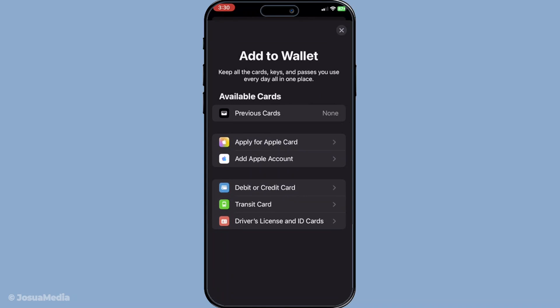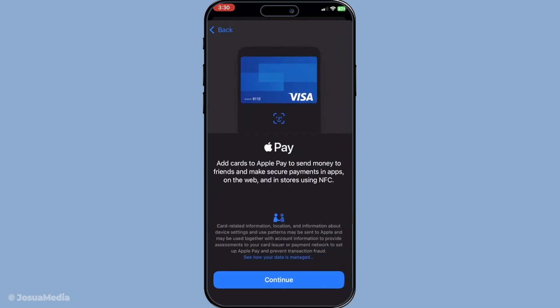Next, you'll be prompted to choose either a debit or credit card. Since we're focusing on virtual cards today, go ahead and select debit or credit card.